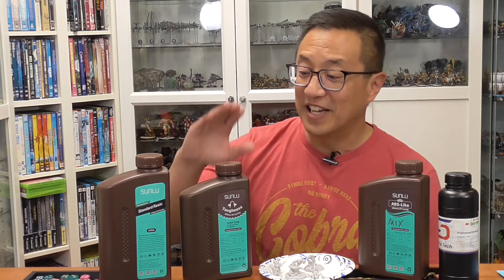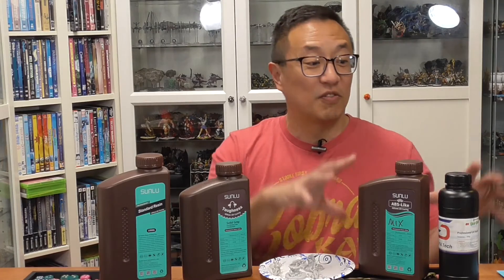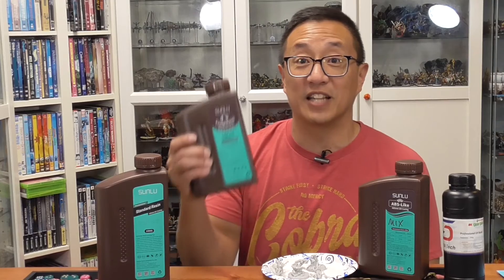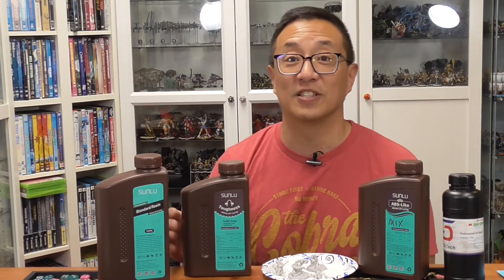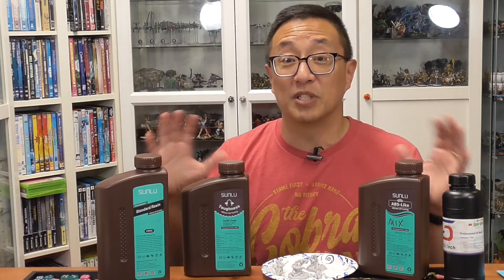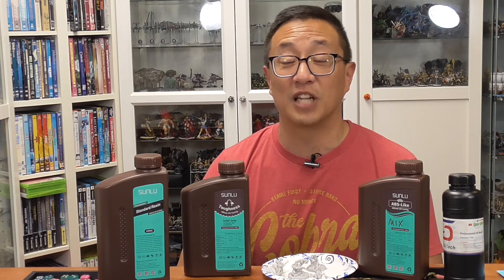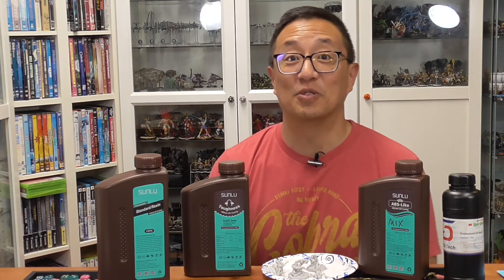So there you have a pretty short video. I just wanted to show you that the Sunlou Toughness is a better resin than the ABS-like mix. I am now switching from mixing my own to the Sunlou Toughness — I think it's a better product overall and you don't have to mess with mixing. This receives the Gaming Geek stamp of approval, as I'm now personally going to be using this for all of my miniatures. Hit the like button and subscribe — I'll be coming out with future videos on materials for 3D printing and game reviews like Judgment Eternal Champions. Happy printing, happy gaming, we'll see you next time.